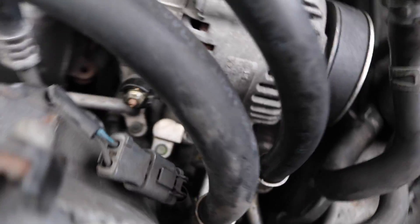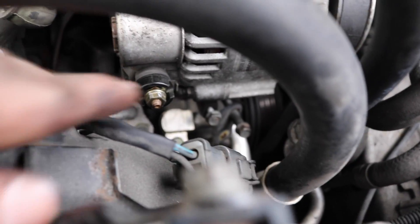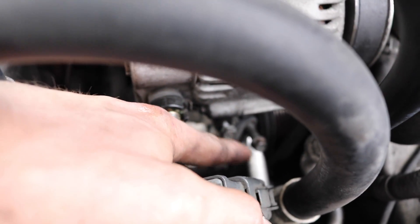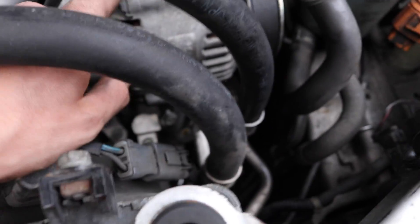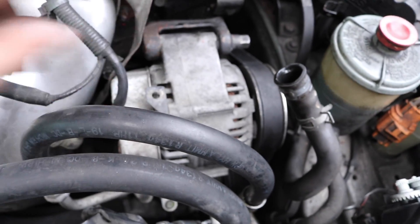You also have two more 10mm down there — that one and that one — I already undid them. Those are for the adjusting or the tension for the alternator.